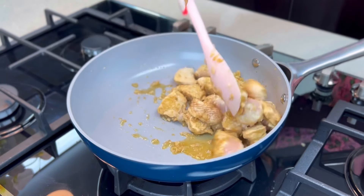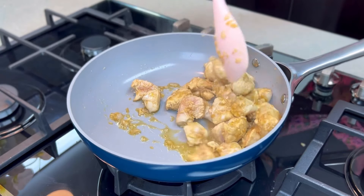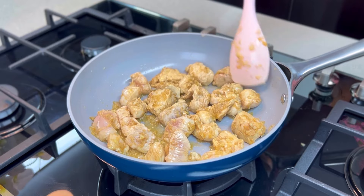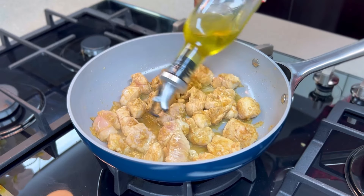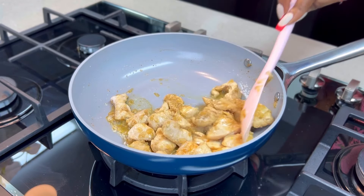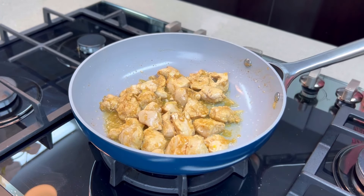It might seem like my heat is high, but the fan and AC were on in the kitchen, blowing the flame around. While this is cooking — the chicken cooks really fast — just add a little oil and continue to stir fry. Cook the chicken until it releases its water, and once the liquid dries up and it starts to fry, you know it's time to add your veggies.